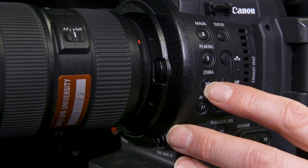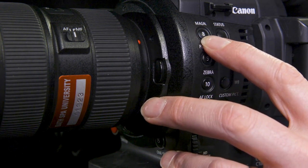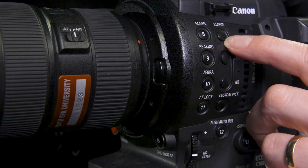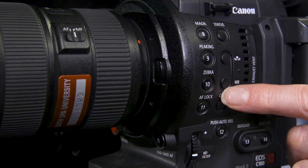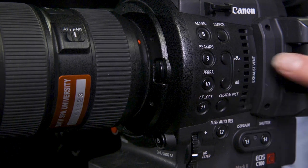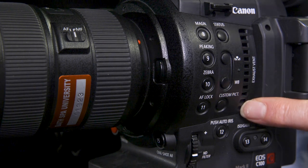We've got our zebra button which will turn our zebras on and off — that's an exposure aid. We've got peaking, our focus aid. We've got magnification, which is another helpful button. There's also another magnification button by the pistol grip near the fire button on the other side. Status lets us know our settings at any one point. Coming down here we have got our white balance button and our preset button — you can go in and out as well if you want to set a white balance with a white or grey card. Down here we've got the exhaust vent — don't ever cover this up with any tape or anything because your camera will overheat.